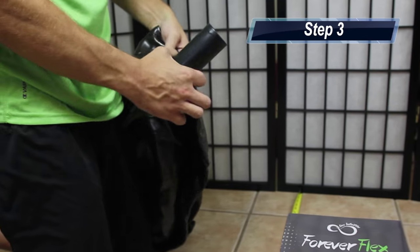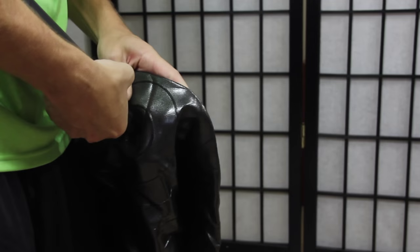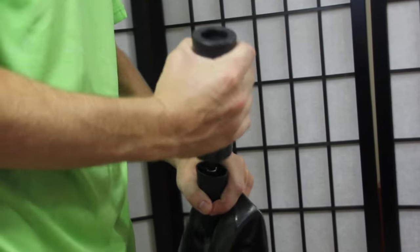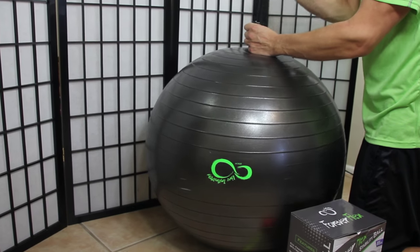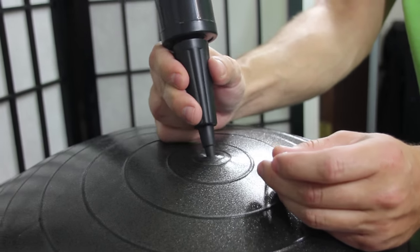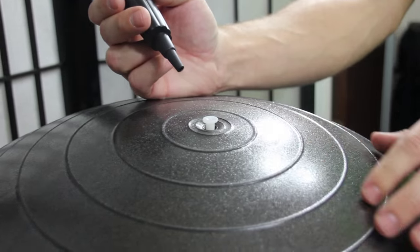After the box is set up, take the pump, insert it into the exercise ball, and you can start to inflate. This may take anywhere between 5 and 10 minutes, depending on the size of your selected ball. Once you're approaching your desired initial fill level, you can place the ball in between the wall and the box and continue inflating until the ball is touching both surfaces. Then go ahead and remove the pump and place the air plug partially in to allow the ball to stretch for the required 24 hours.